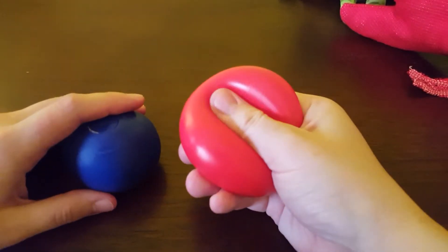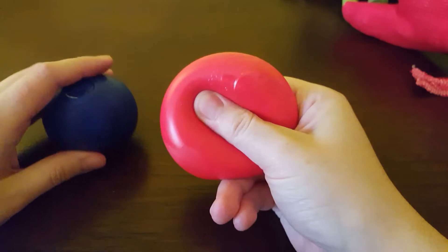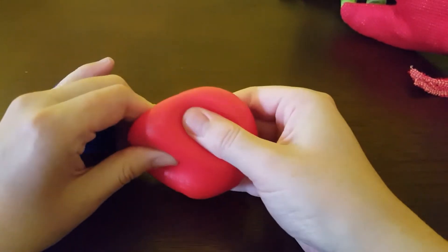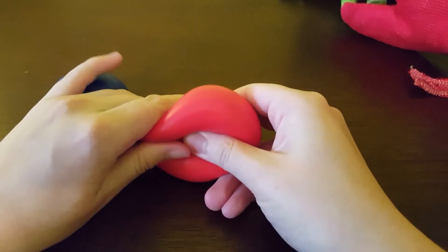The first ones — this is actually from a set of three. These are the Yo-Ya pull, stretch and squeeze balls, and these have sort of a very thin rubber shell with a doughy consistency inside.